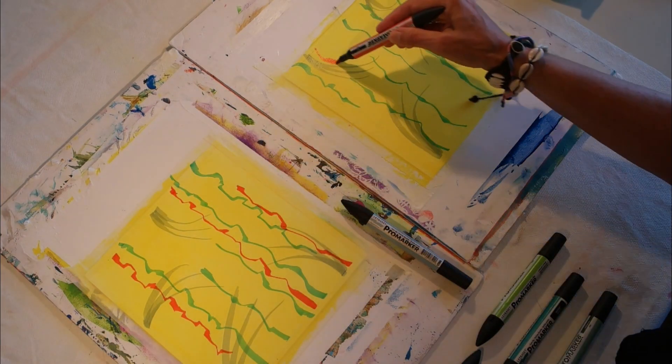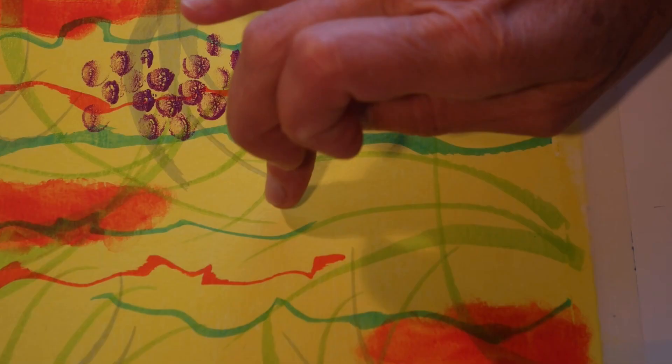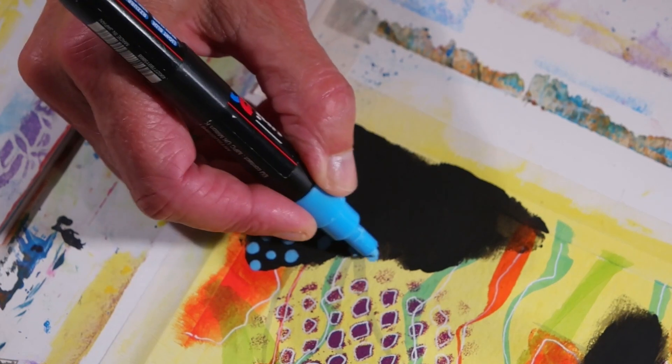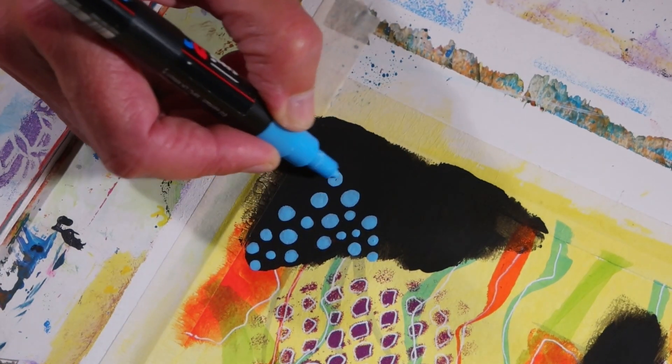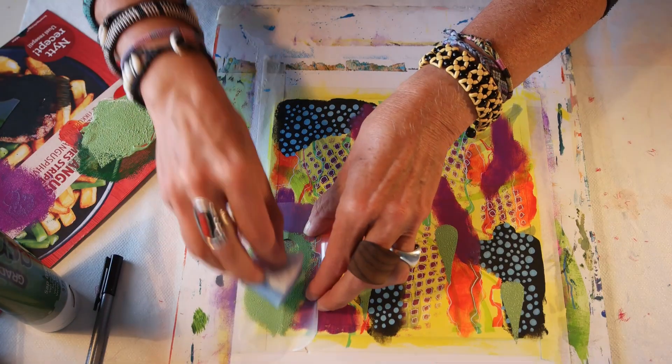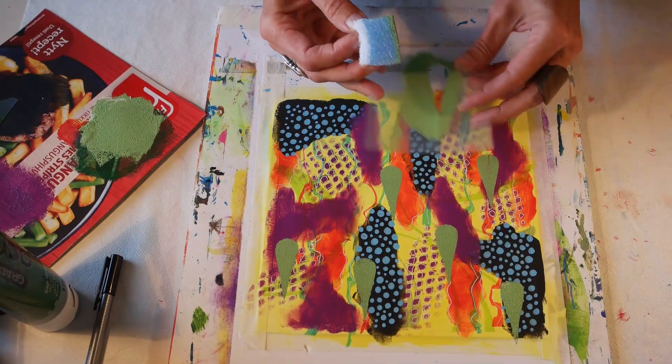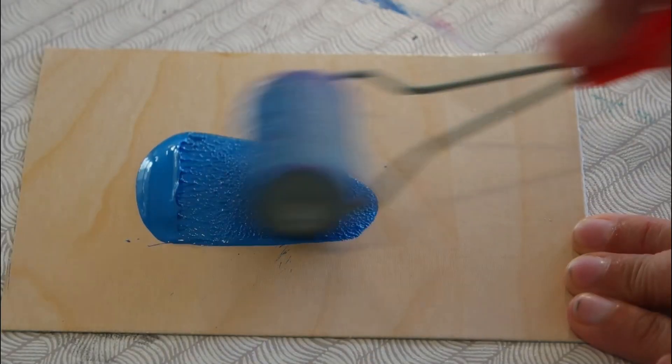In this workshop we will create two small paintings simultaneously. We will start off with the same colors and techniques, but later on make small variations in patterns and colors to make them into different but cohesive paintings that would look really good displayed together.